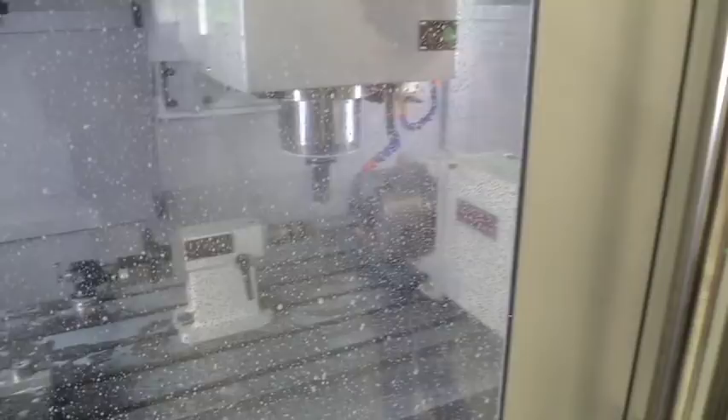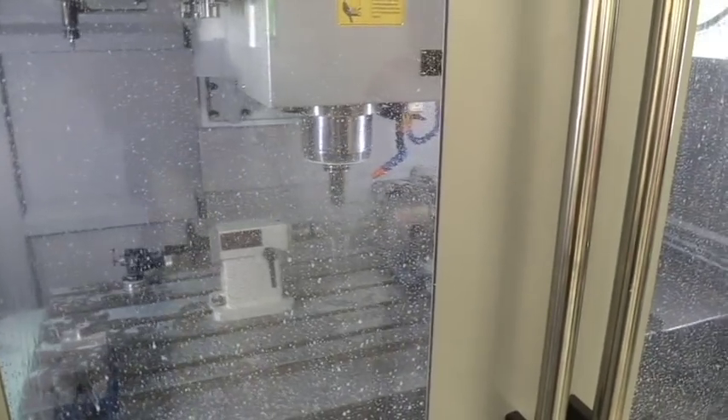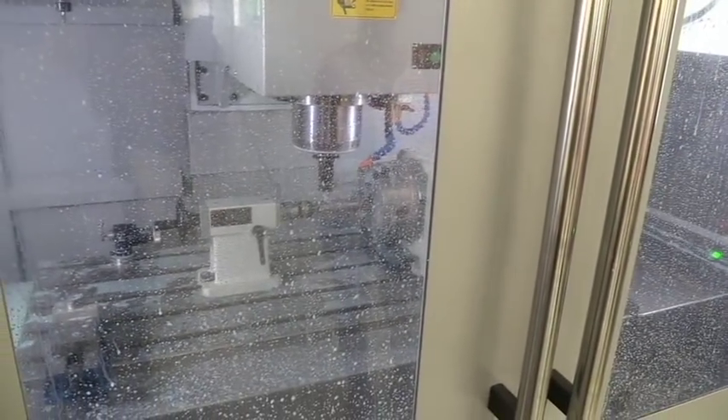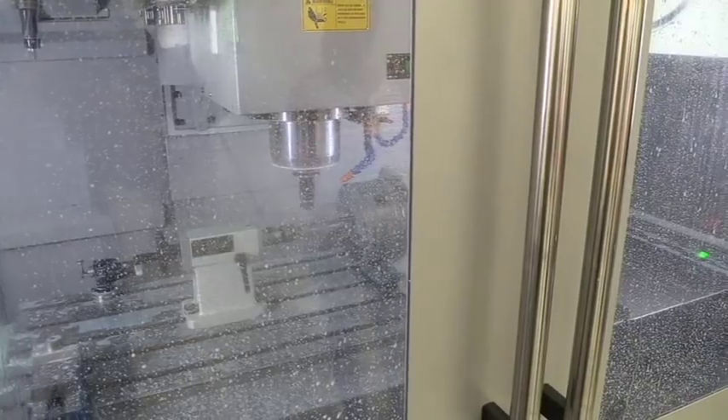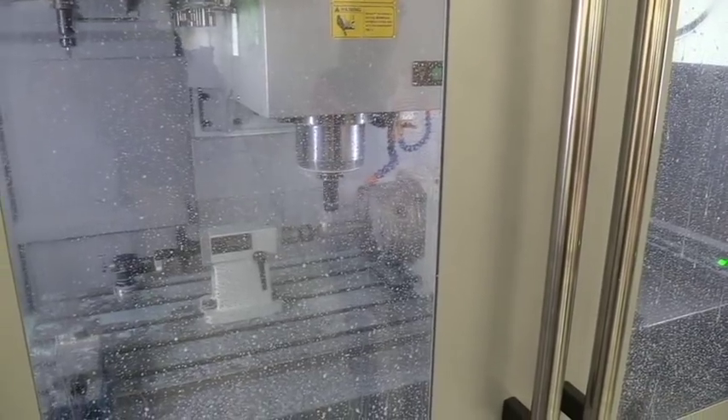And that's all there is to it, fellas — that's how we drill the muzzle brakes here at Hank's Custom Rifles. Hope you enjoyed the video — give me a thumbs up, subscribe to the YouTube channel, and visit HankinsCustomRifles.com for more information about the guns we build here. Until next time, we'll see you later.